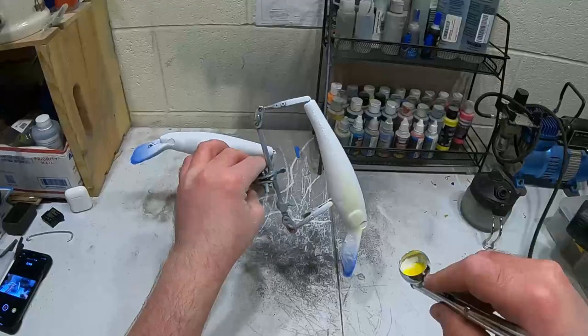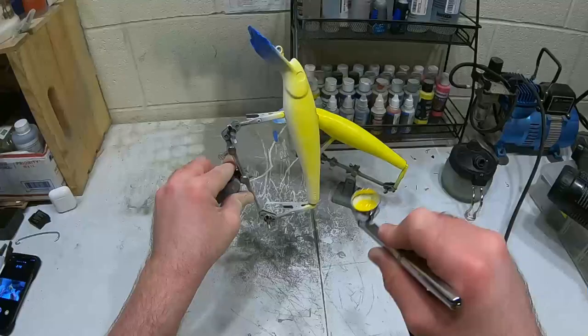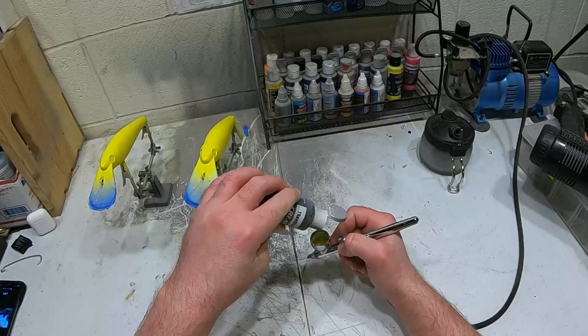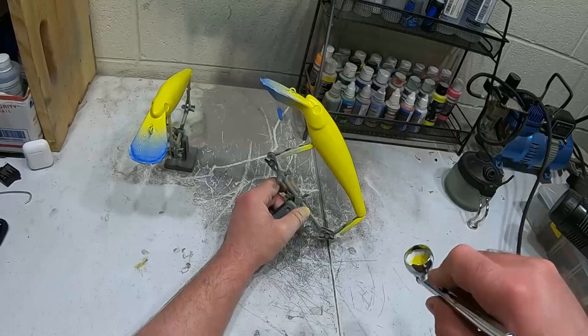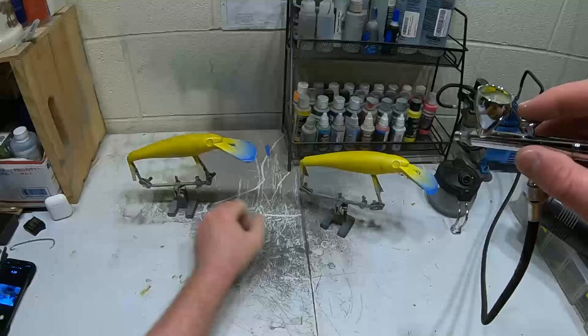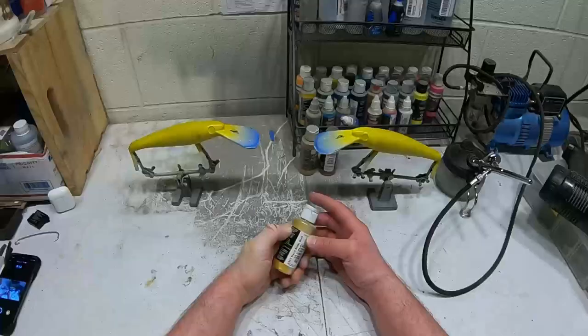Now I'm gonna spray just real lightly with this transparent dark brown, just a little bit of it, leaving the yellow in there. Hopefully it'll blend together a little bit. I'm just gonna come over this real lightly. That's all I want - just kind of darken it up a little bit but not take the yellow completely away. I've got some pearl satin gold I'm gonna use.